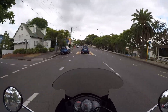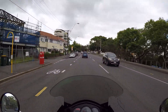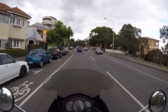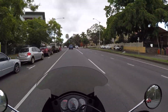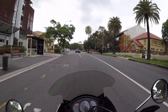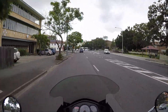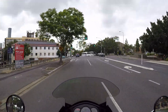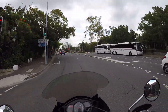I know the GoPro Hero 5 has voice commands, but I tried that once before and found that it was picking up my voice incorrectly and would stop recording and start recording at the wrong times — it was just getting all screwed up. Without having that visual feedback it was hard to know exactly what it was doing.